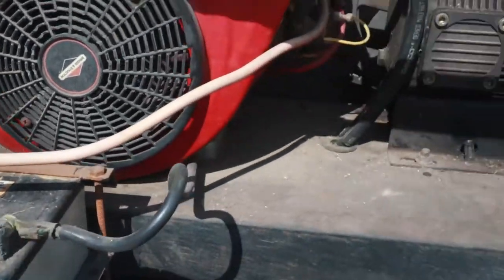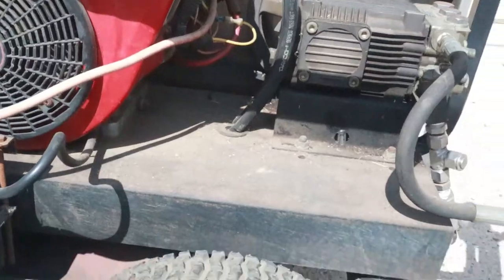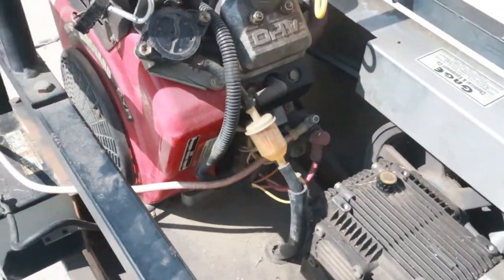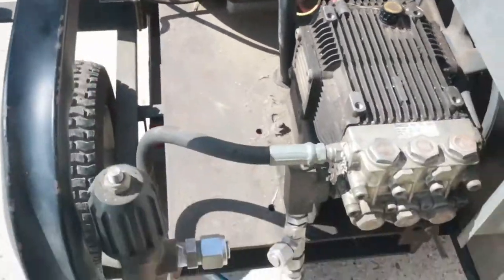I don't know how to start this thing. I'm going to keep filming until I find somewhere to start. I don't see a pull cord. Maybe I don't know what I'm looking at, but I've done some small engine repair. I just never worked on an engine like this — I've just done basic three or four horsepower lawnmowers. This is the biggest I've seen.